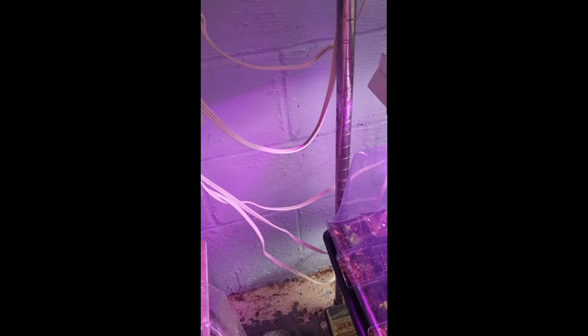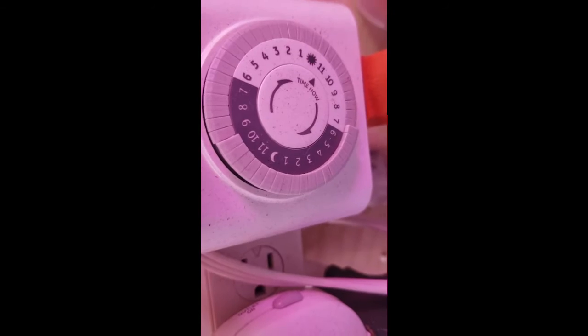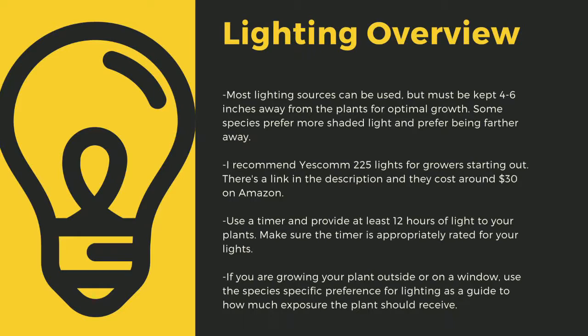No matter what kind of lights you use, make sure to drape the cords before going to your outlet to prevent water-related electrical fires. An appropriately rated timer for your lights is critical to the long-term health of your plants. Lighting sources should be 4-6 inches away from most species of carnivorous plants. I recommend Yescom 225 lights as they cost around $30 off Amazon and work great for smaller collections. You can use 4-foot LED shop lights from most big box stores as well. I have a link in the description to the red-blue Suncoat lights that I use for some of my racks. Make sure that you provide at least 12 hours of direct light to your plants a day.